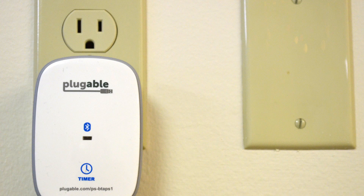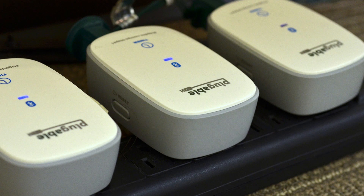We've got it hooked through to a USB hub and seven of our Bluetooth power switches. These let you control them over Bluetooth and switch them on and off, and you can imagine it's a very cool thing for something like a light show.